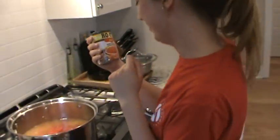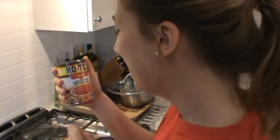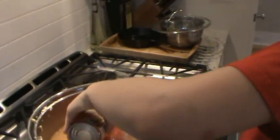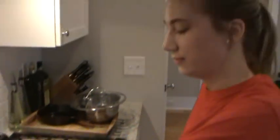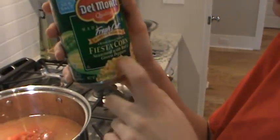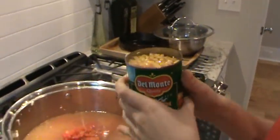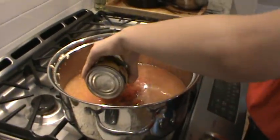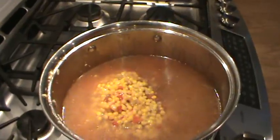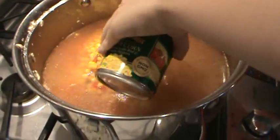We've also got some Rotel - 10 ounces of hot diced tomatoes with habaneros - and juice and all, because my mom says it adds more flavor. That would be the ravishing Mrs. Ritter. Now we're going to add some fiesta corn - again about 15 ounces, two cans of that - according to your preference. If you like corn or tomatoes, just whatever you like.